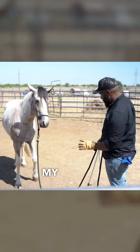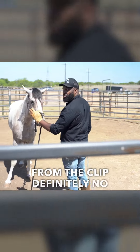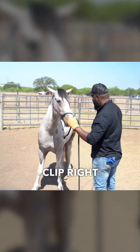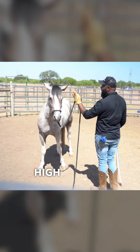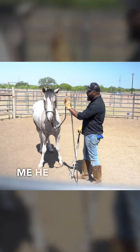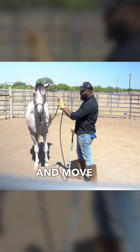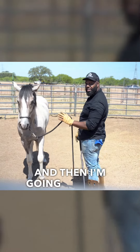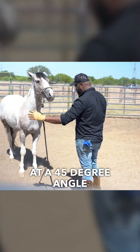I'm going to hold my lead rope up pretty short — about two feet from the clip, definitely no more than that. I'm going to keep my hand up nice and high, kind of by his eye. That way, if his face comes towards me or he tries to run over me, he will see that hand and move away from me rather than come over the top of me. So: hand up high.